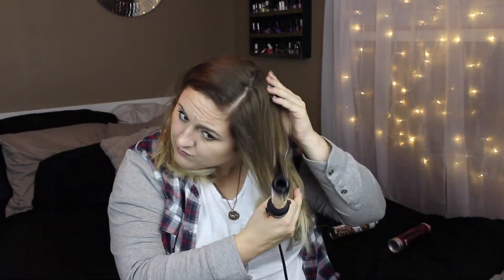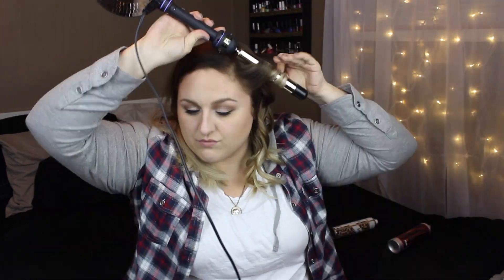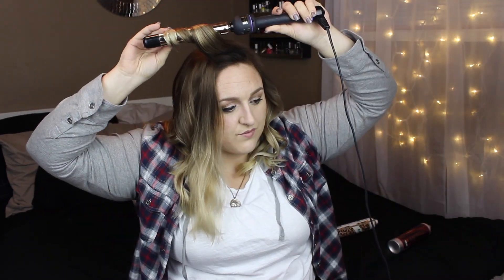Then starts the journey of curling the top layer of hair. I do the same thing — I wrap the hair around the barrel in different directions to give it more of a beachy look, which is what I like personally. Also, using the curling iron without the clamp helps with that as well.